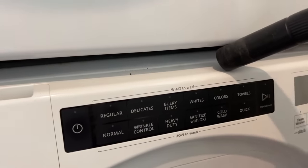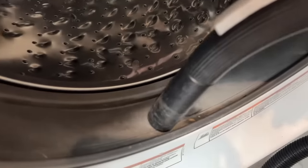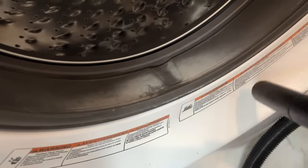Start off by doing a quick vacuum to pick up any pet hair, dust, or lint. Make sure to get in the seal because stuff like this really likes to hide in here and get compacted.